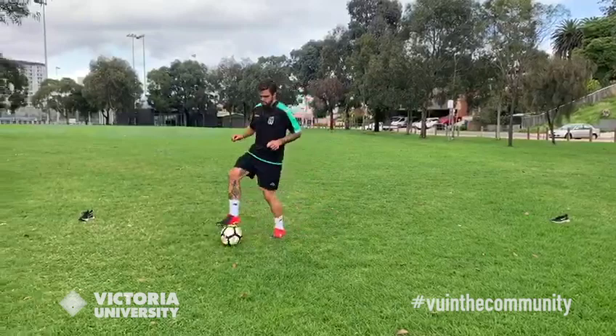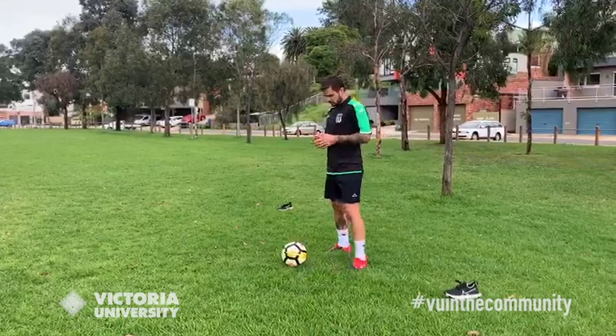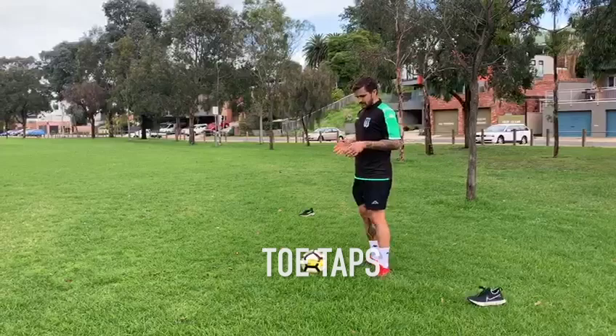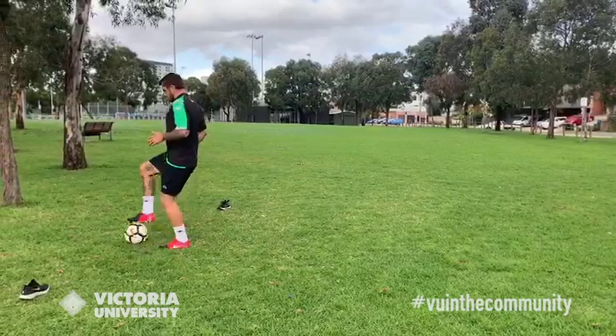Now what we're going to do is use the sole of our feet to move the ball up and back — these are called toe taps. You just want to move the ball with the sole of your feet as you're moving forward. Quite simple, just to keep you warm. Moving back and forth to get to the other side, then start going backwards. This is just some good little tips to get you to feel the ball before we start the proper session.